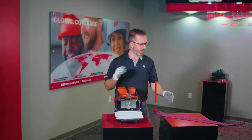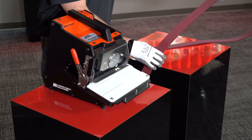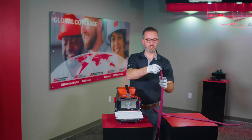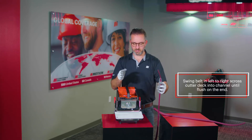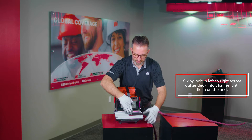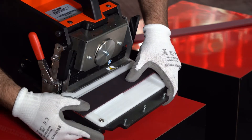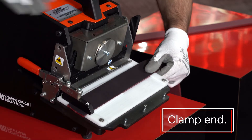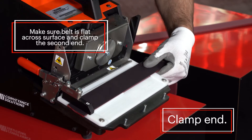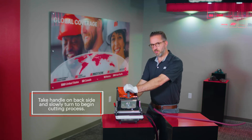Now let's visualize getting set to prepare the ends of your splice. Your belts have been strung onto the machine and you're getting ready to take the loose end and prepare the cut. Take your belt, swing it back, and go in left to right across the deck, putting it down inside the channel until it's flush on the end. Clamp your end, make sure your belt is nice and flat across the surface, then clamp your second end.